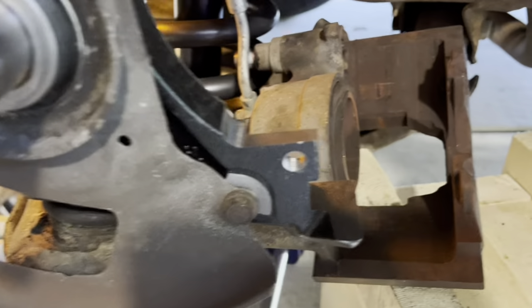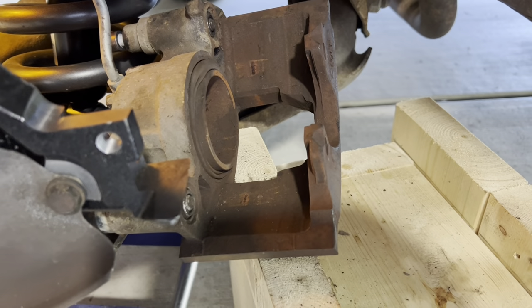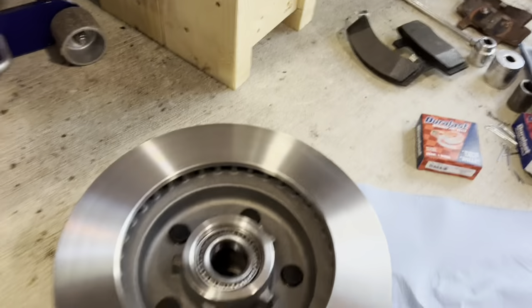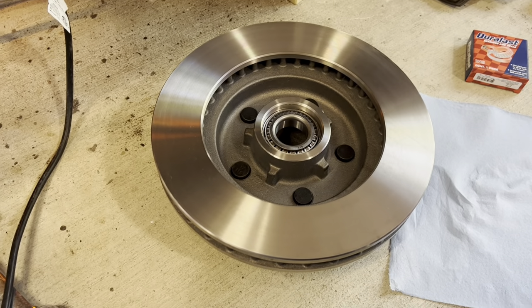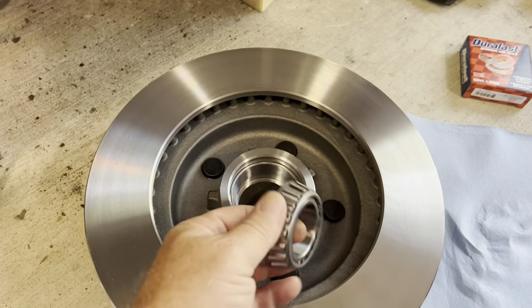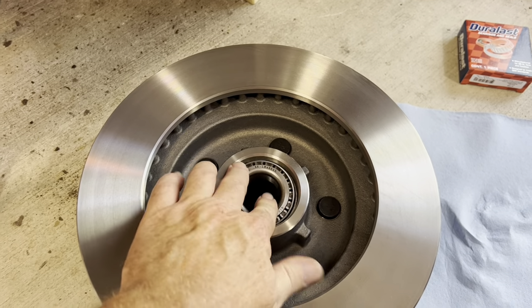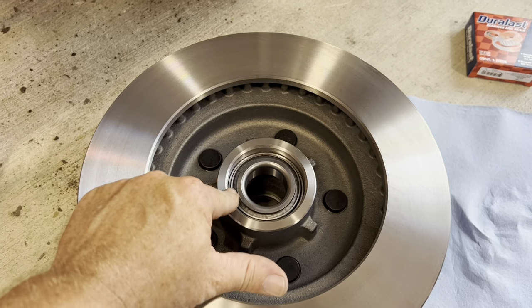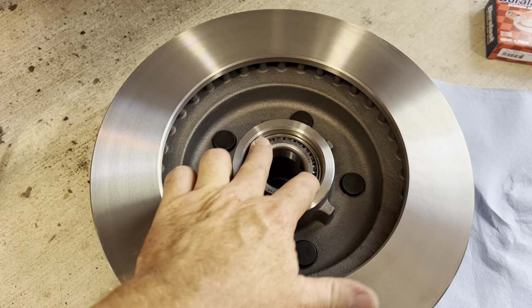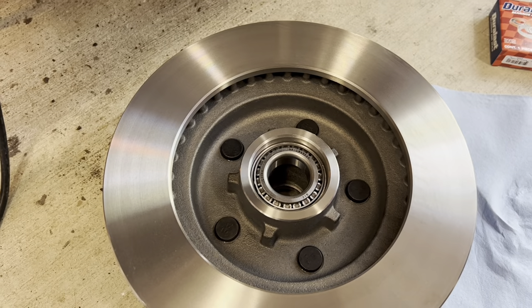Got my caliper pressed in, bushings are good on mine so I'm good to go there. New pads — these are Duralast. This is a simple AutoZone project: AutoZone rotors, Duralast Gold, good stuff. Get your bearings, just make sure you put them in and check that they're the right ones for the race that's already installed in the rotors. You don't have to put the races in when you're just changing the rotors.